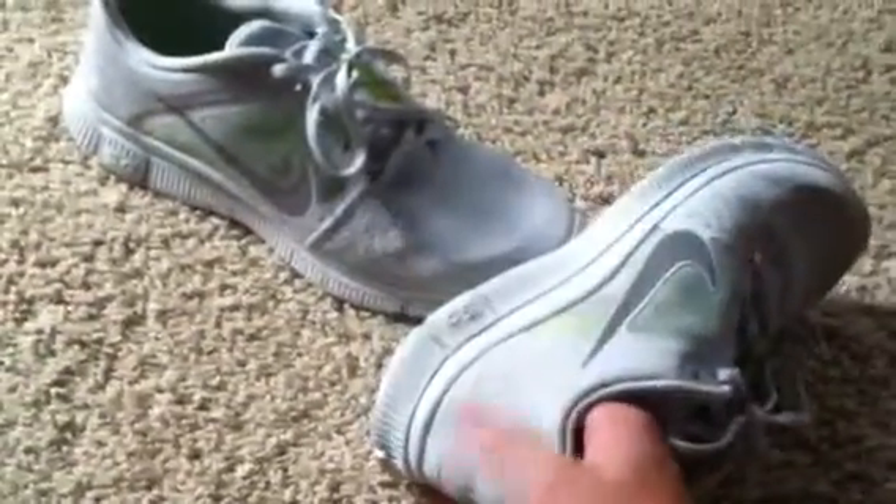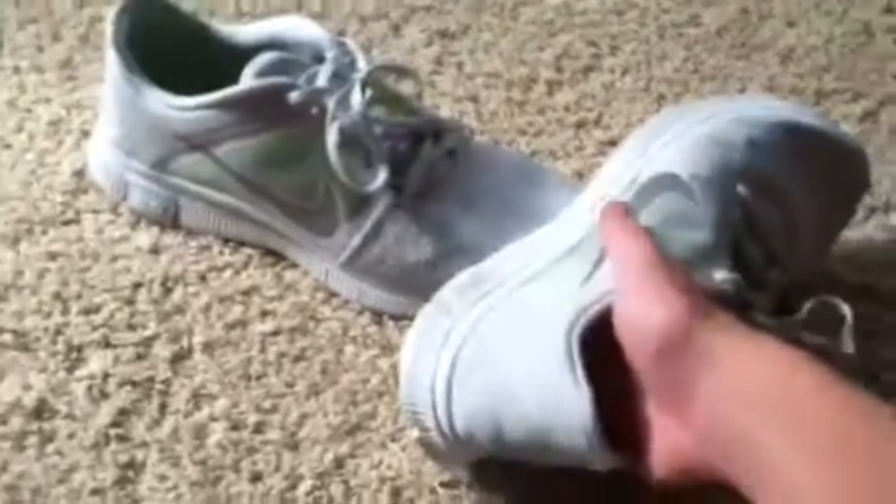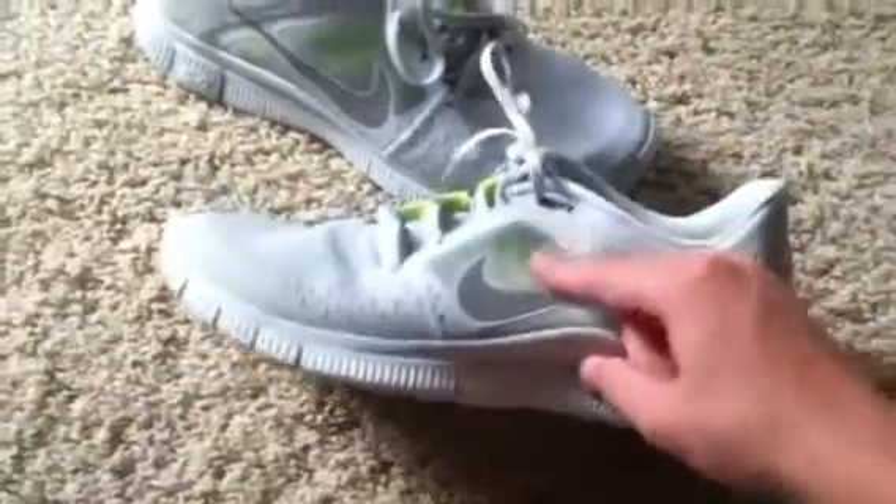Two other new shoes also came out — the Free Run Threes, which are made just for running and have this little metallic stuff in the back so your heel goes through it. Then there are ones like these, except they're cheaper and don't have this type of outer mesh.